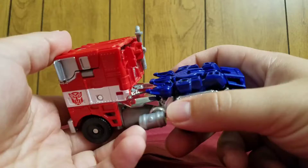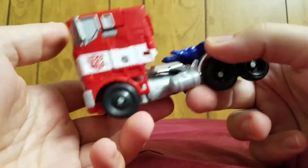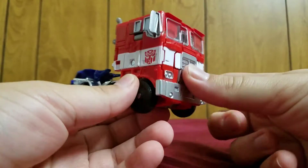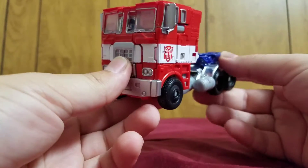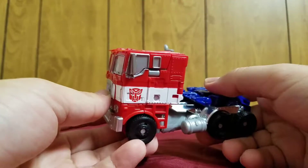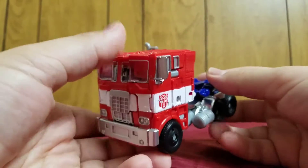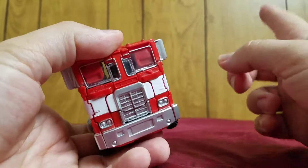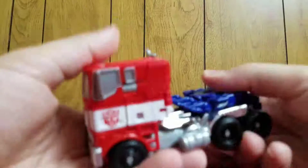If you noticed the shiny bits, that's chrome. This isn't just the regular Voyager Optimus — this is, even more specifically, the Platinum Edition version. Now, there were two Platinum Editions. This one was the Platinum Edition that came in a two-pack with this Optimus and one other character, which I will be reviewing very soon.